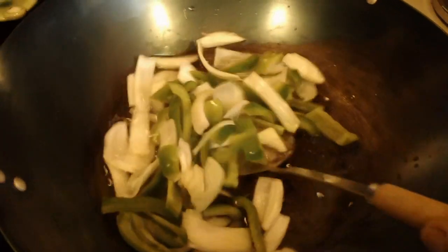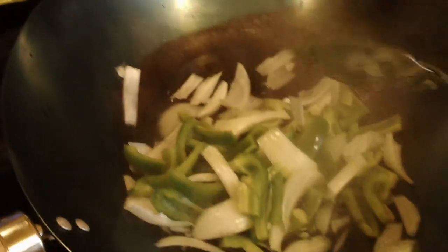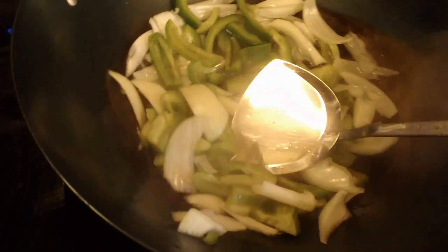Right now I've got the onions and bell peppers in a really hot wok and I'm blanching them — making them a little bit soft in a cup of water. However many onions or bell peppers you want. My grandson is doing all the talking in the background. He's home on leave from the Air Force. We're just going to blanch them and then drain the water off in a colander.